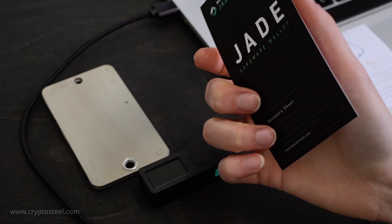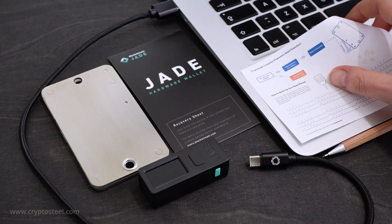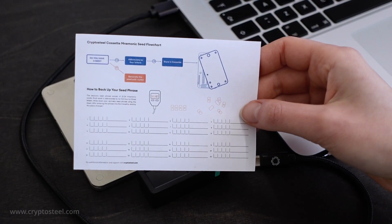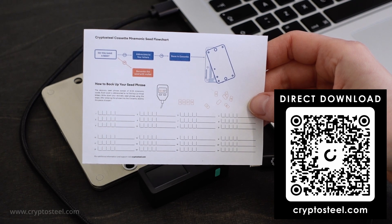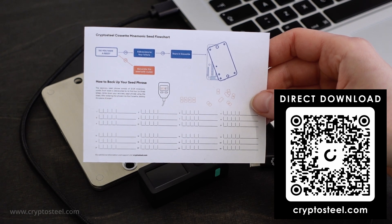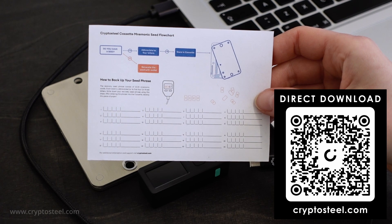Please keep in mind this is a tutorial for generating a new recovery seed phrase — the procedure is different if you already have one. If you need help abbreviating your seed to four-letter format, you can use the mnemonic seed flowchart, downloadable from the link in the video description below or via the QR code.